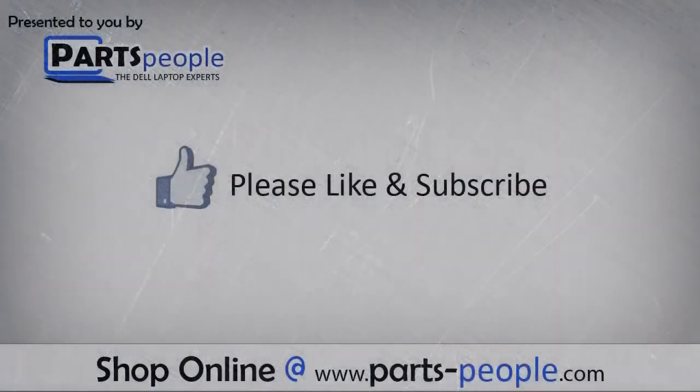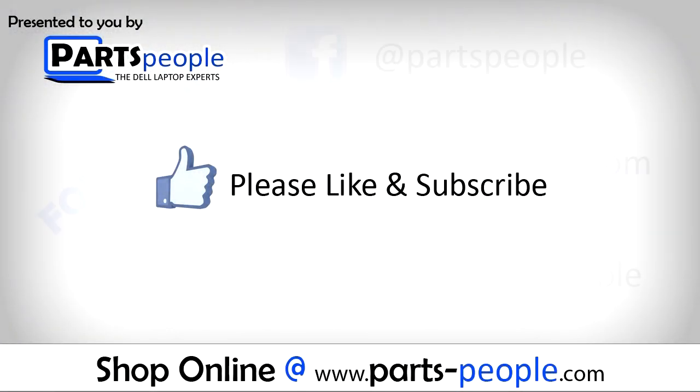We hope you've found this tutorial useful. All parts discussed in this tutorial can be found at partspeople.com.